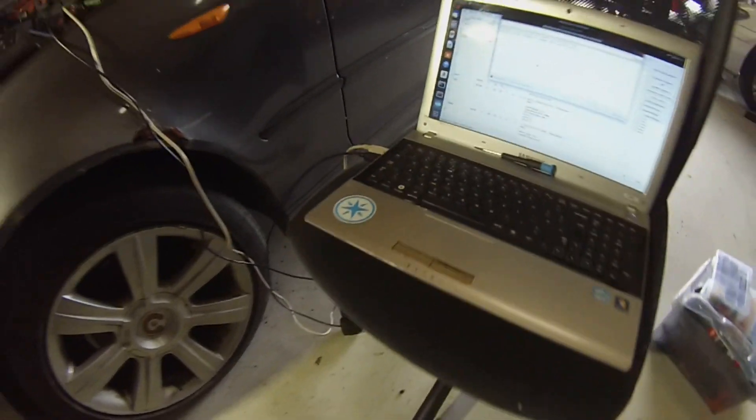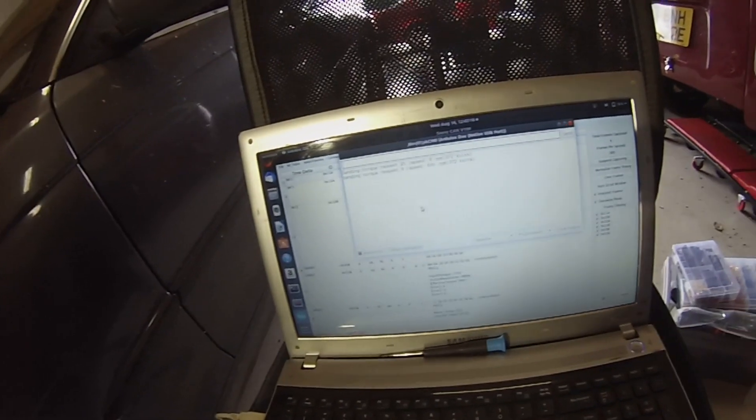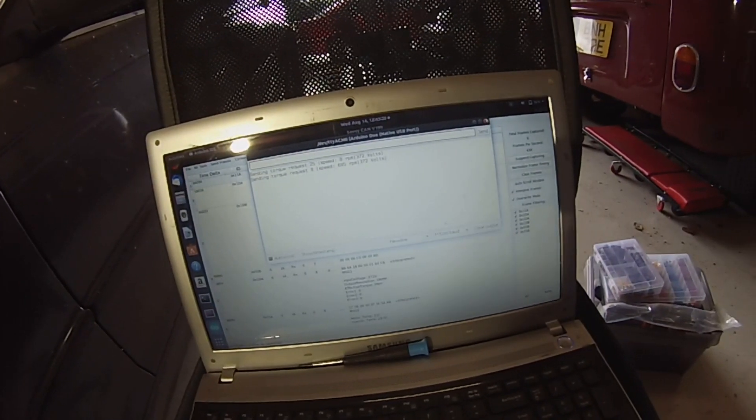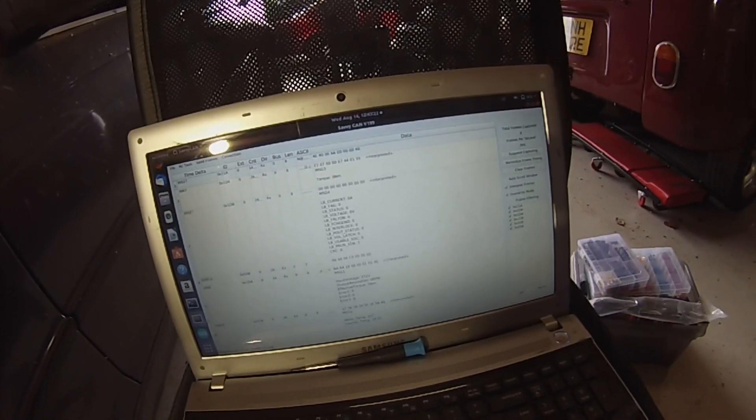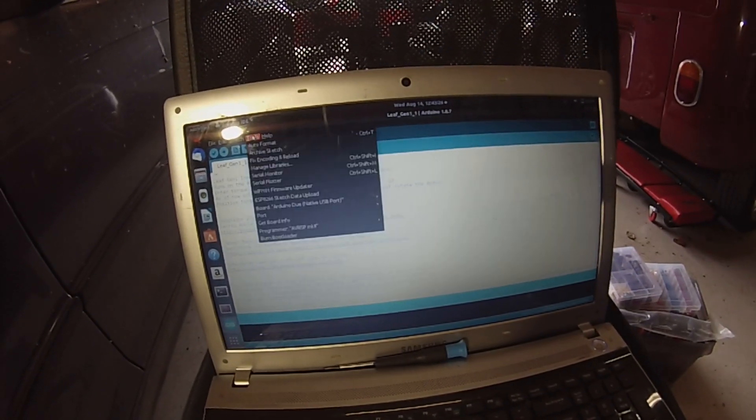So the big announcement for today is that we now have the ability to send positive torque commands. My laptop battery is dying so I've got to get this done pretty quickly.